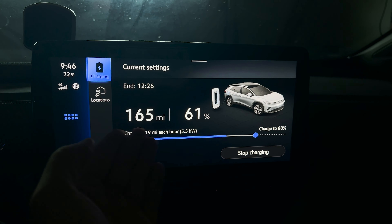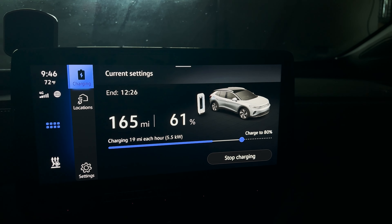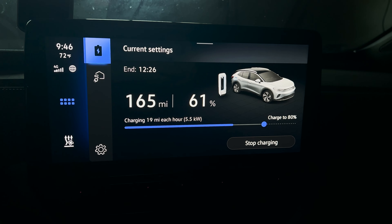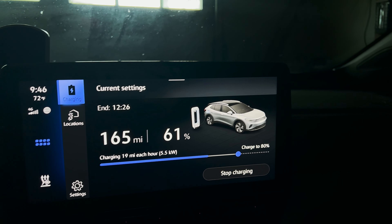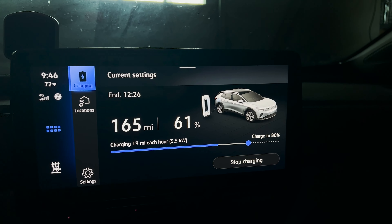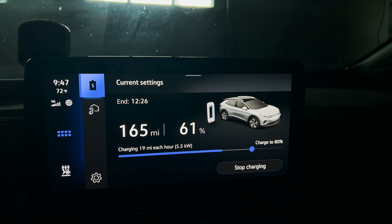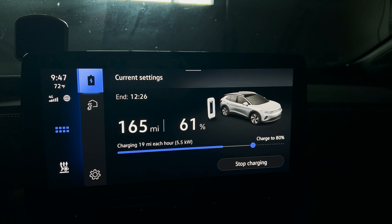So it shows our range, our state of charge, and what we have our charge limit set up to. Right now I have it set to 80, but I've actually been doing 70 lately because I've read some things that suggest 70% might be better for battery longevity. Then it shows charging at 19 miles per hour, which I don't necessarily like, but I do like 5.5 kilowatts — I know that's the charge speed I should be getting.